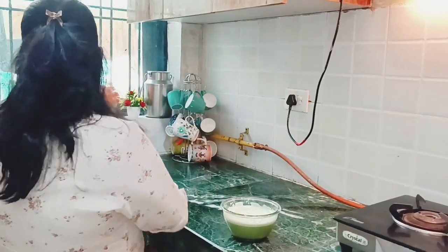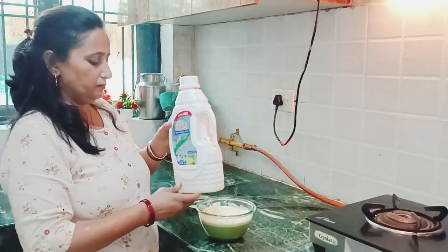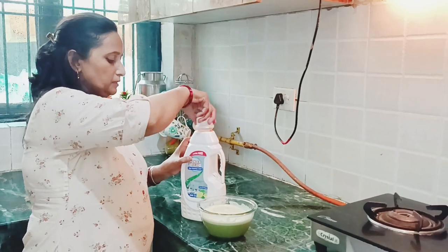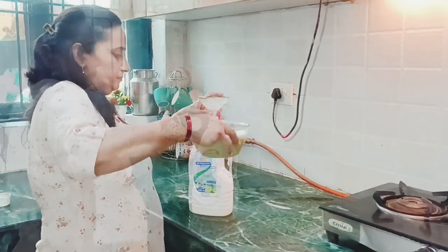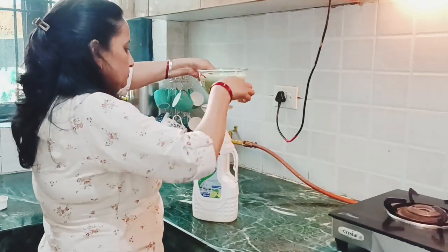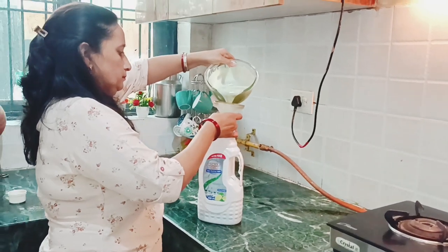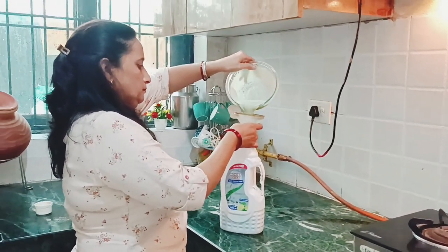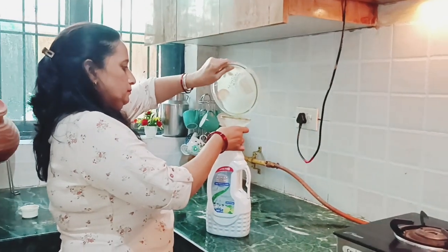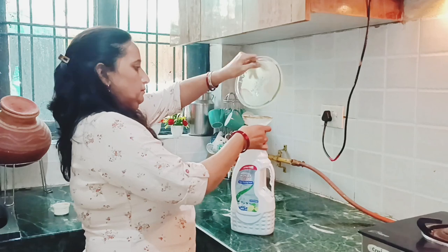So we will transfer it from the store. Friends, we will use this for a long time. The biggest thing is that we have prepared it ourselves. It is chemical-free. I believe that my hands will be clean. So you should try it — it's very good.